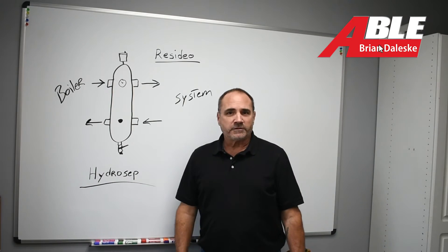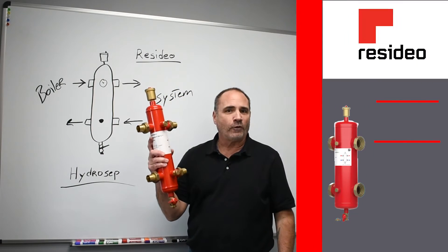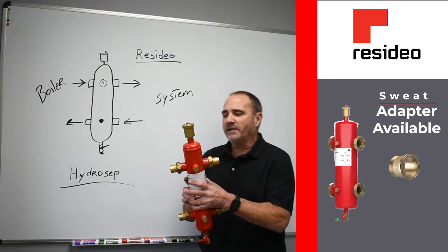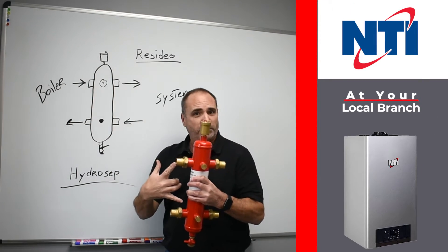Brian Gillespie with AbleDistributors.com. I wanted to talk today about the Resideo SEP4 Hydro Separator. It's a really nice piece — it makes it super simple to have your boiler go to a system that is your closely spaced tees.